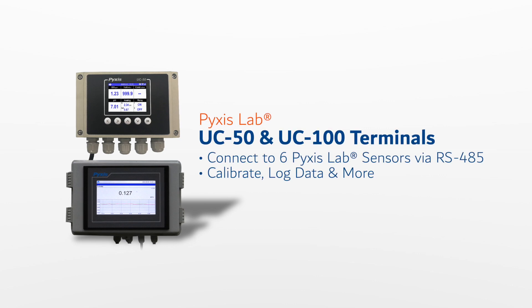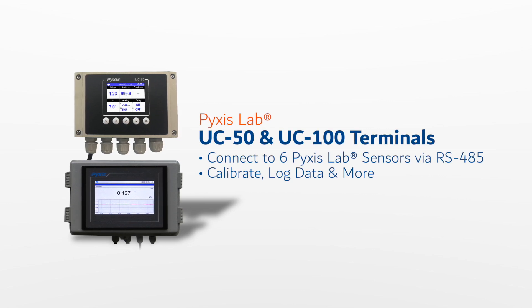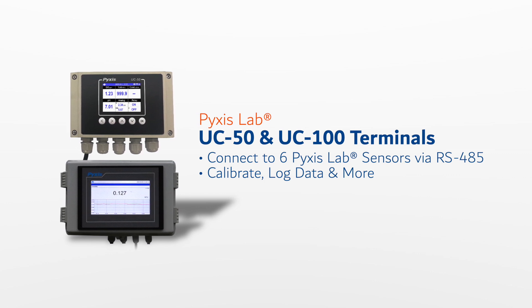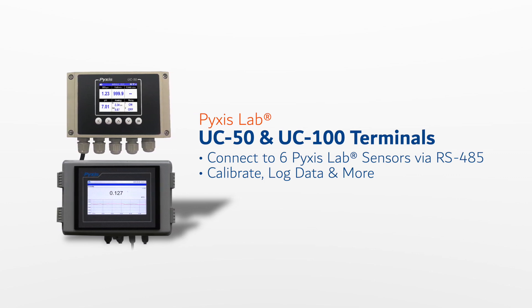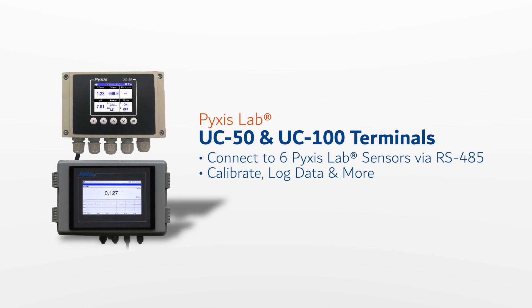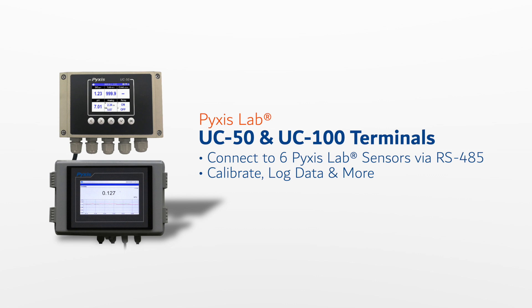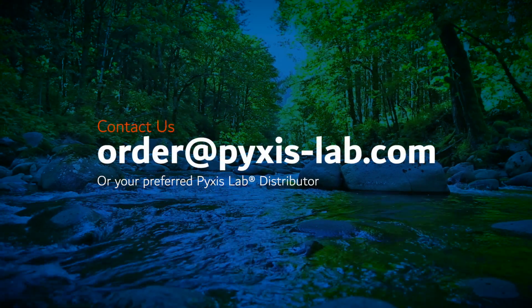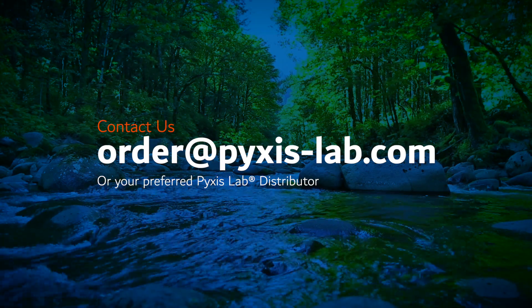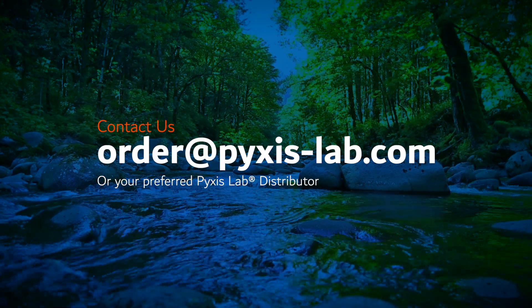As with any Pixis smart sensor, the ST772 may also be used with the UC50 or UC100 display and data logging terminals. Each offers direct connectivity to up to six inline sensors via RS-485 with a fully pre-programmed calibration interface, data logging, alarm relay control, supplemental analog and digital inputs and outputs. To learn more about the ST772 luminescent dissolved oxygen sensor, please contact order@pixis-lab.com or your preferred Pixis Lab distributor.